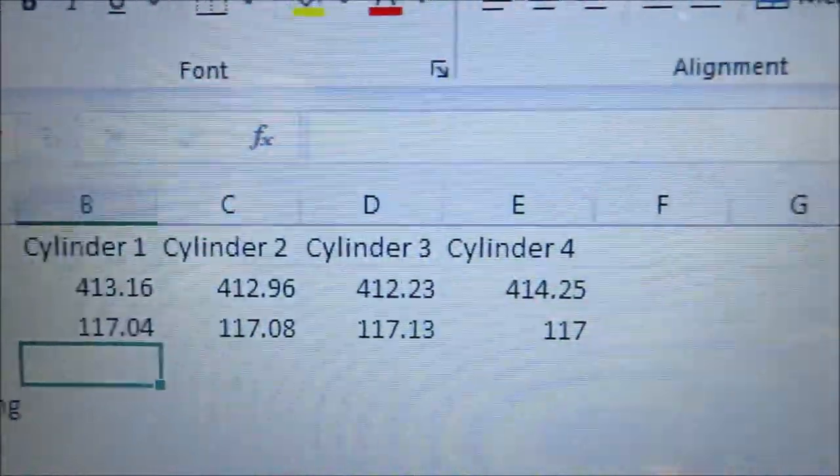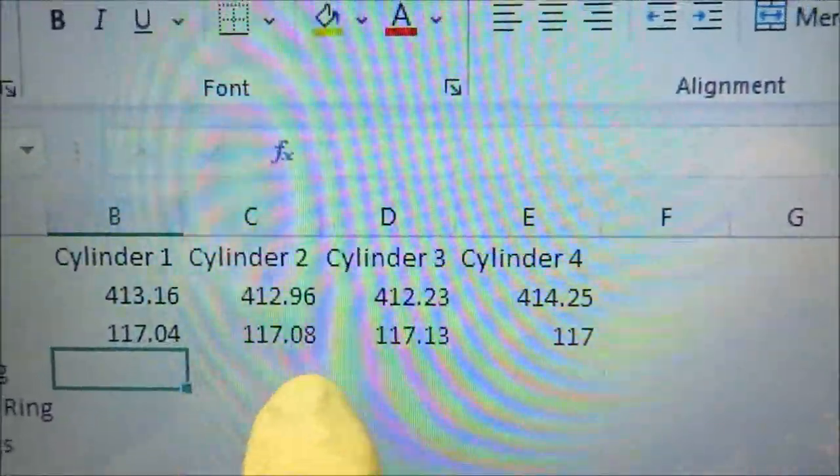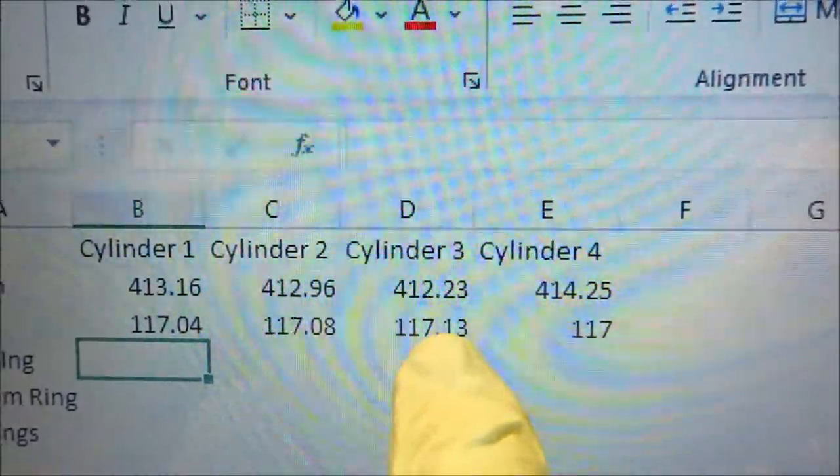When you add these numbers up you can figure out how much weight you need to take off to equal the lightest. Typically you'll also want your ring gap done so you can weigh the rings. But if you have a good quality ring, they should all weigh similar and the ring gaps will be the same for each cylinder — they shouldn't have any noticeable effect on piston weight. The main place you're going to shave weight from is the pistons.